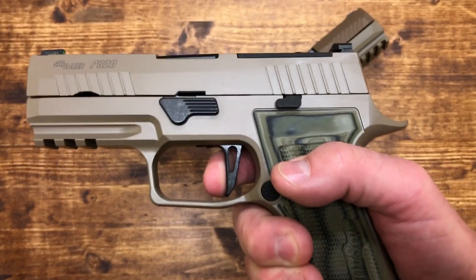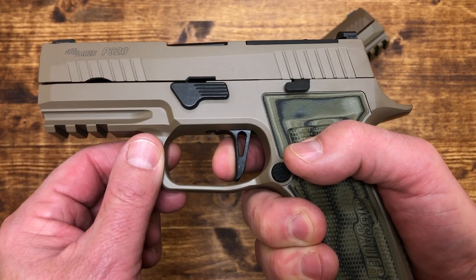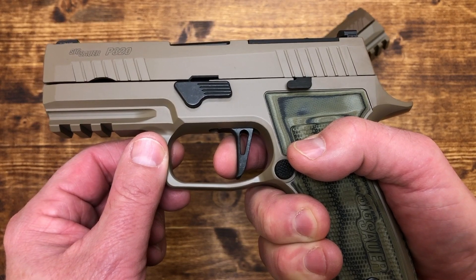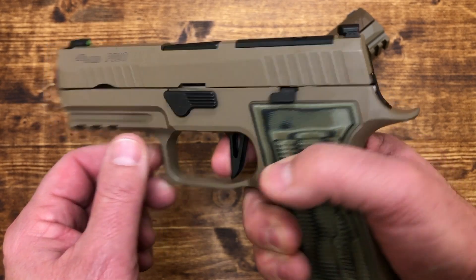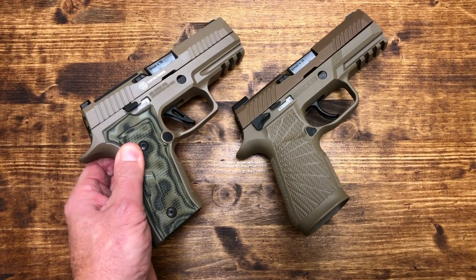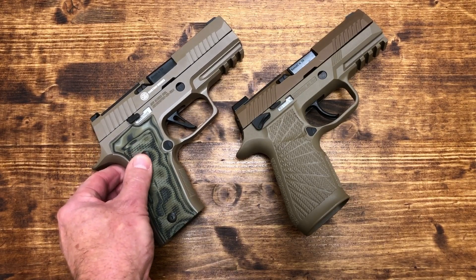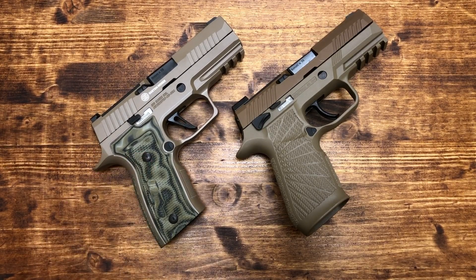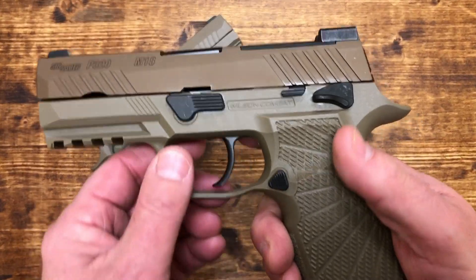The AXG trigger is very smooth, but on the reset you have to wait for it — it's a little bit mushy. Then you're at the wall again and it breaks. In my opinion, from what I expected, I thought that SIG from the Custom Works shop would produce something much better in terms of the trigger.